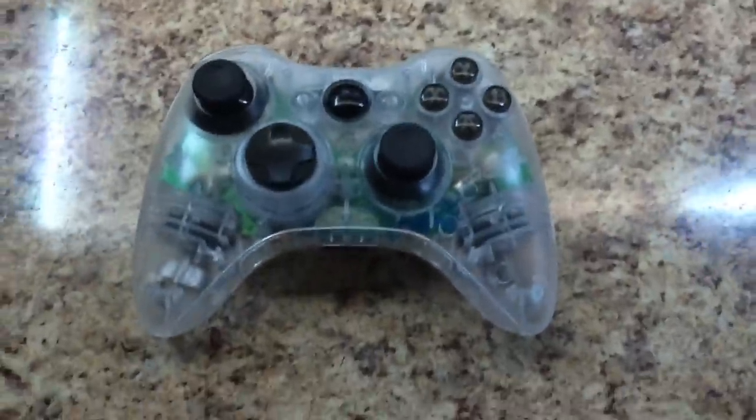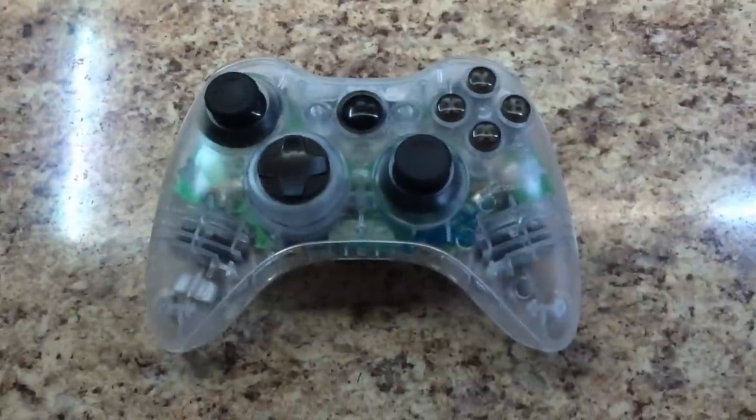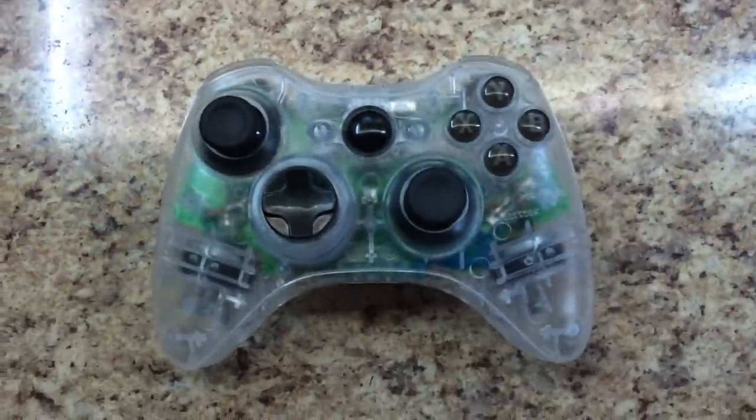Hey guys, what's up? Sharky's Customs here, and I'm showing you guys my newest controller, just finished.